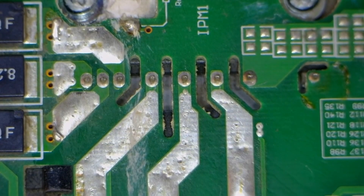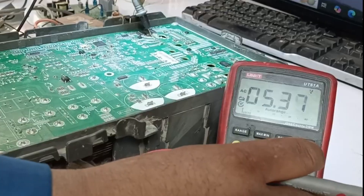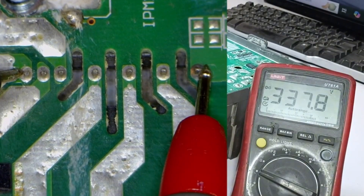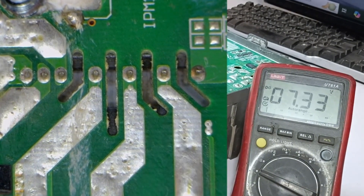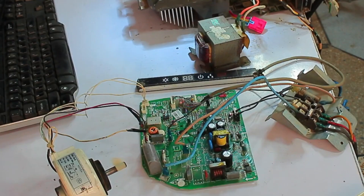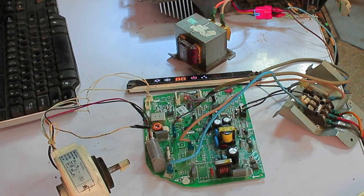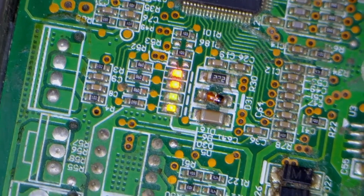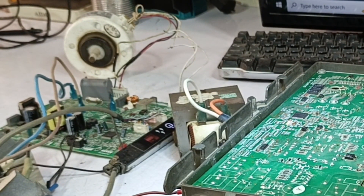Next, I'll test the IPM by placing the probes on the positive and negative points. Since it's AC, I'll switch the multimeter to DC mode. We're getting a DC voltage reading of 337 volts, which means the IPM is working perfectly. The system has turned off because the compressor hasn't been connected yet. I'll turn the system off and connect the compressor. Now that I've connected the compressor and turned the system back on, the lights are still stable. The indoor motor is now working, and we will wait a bit to see if the compressor starts up.